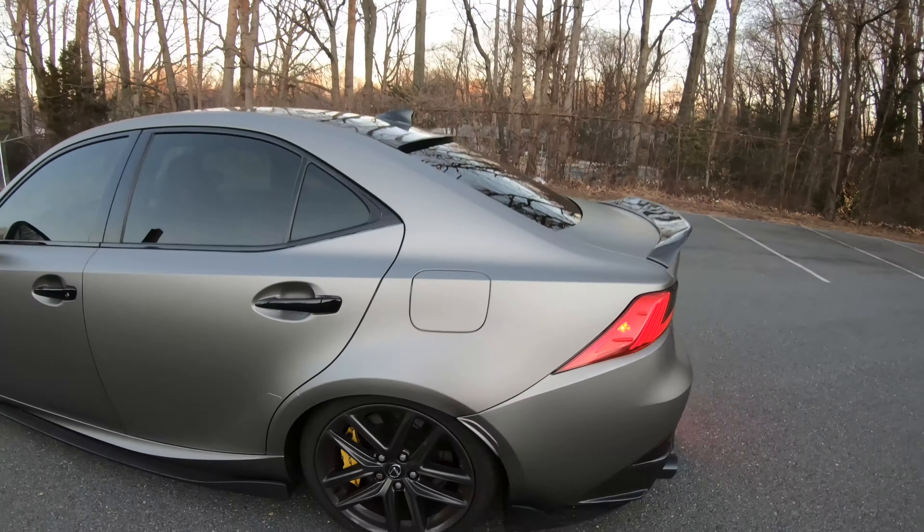Now I just need to wrap the moldings in the same wrap color I currently have on the car and stick them up to the rear fenders. Right side is done — now on to the left side.